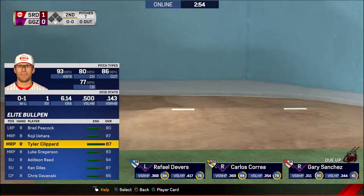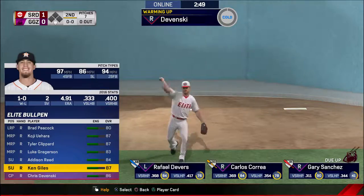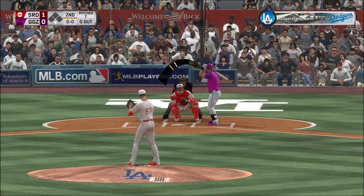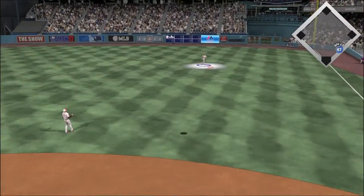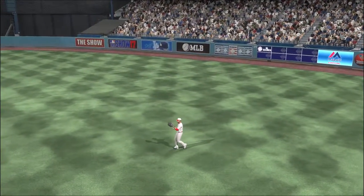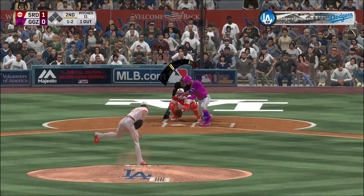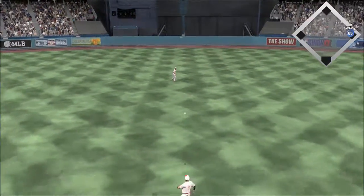Leading off for the Grizzlies, first baseman number 11 — Paul Goldschmidt is now in the bullpen. He skies one into straightaway right — Martinez has a read on it, he's got it, one away. Here's Carlos Correa now — the one-and-two pitch hit back up the middle and into center field as he's aboard with a one-out single.